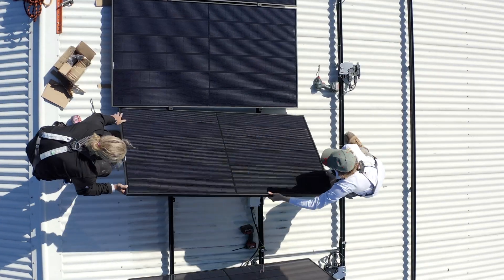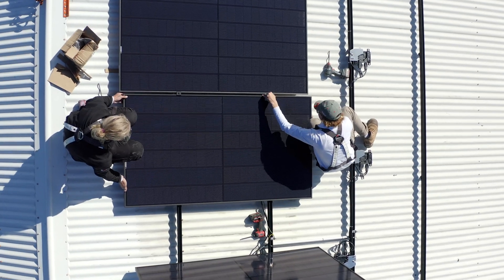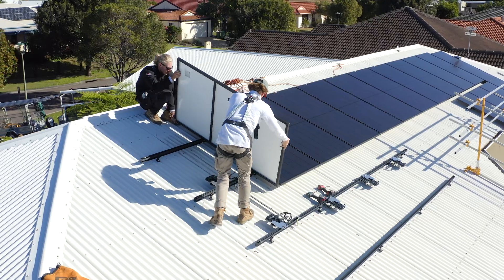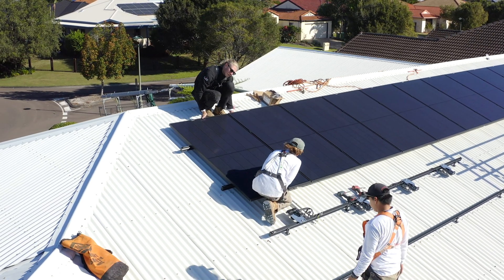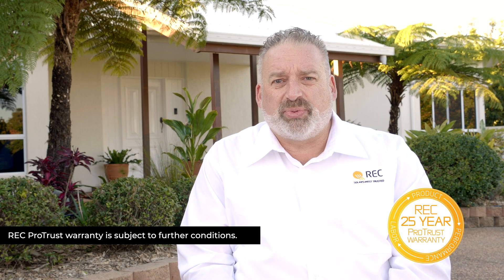The REC Alpha Series with its strong frame allows installers to clamp right to the edges of the frame. They have a variety of very versatile clamping zones, so the speed and ease at which they can install saves a lot of time on the roof. An REC certified solar professional is protected by REC with a manufacturer's guarantee: 25 years product warranty, 25 years performance, and 25 years labour guarantee.